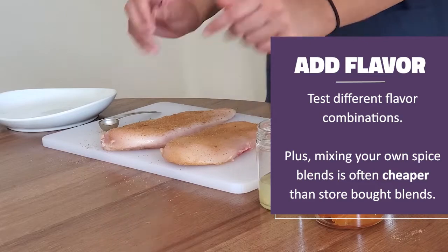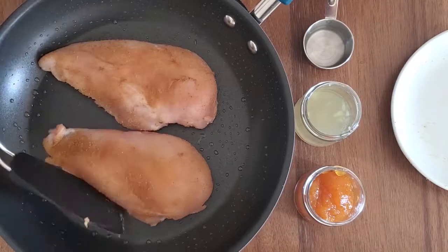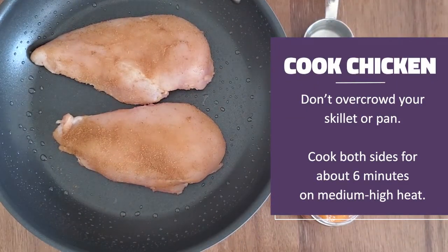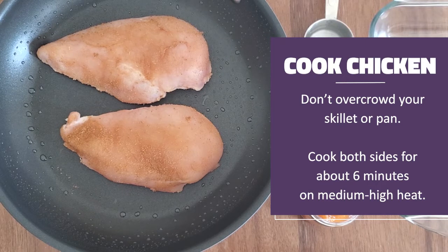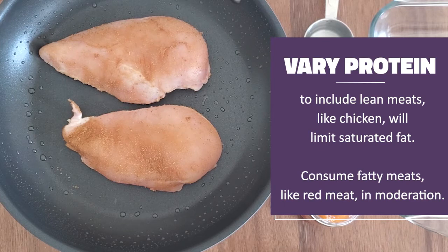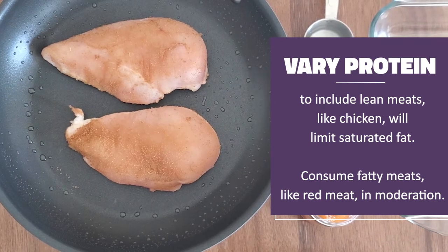Once coated in cumin, wash your hands since we've been handling raw meat. Then in your heated pan, add your chicken. I usually like to cook one or two chicken breasts at a time so I don't overcrowd my skillet. Cook both sides for about six minutes each on medium to high heat or until cooked through. Varying your protein routine to include lean meats like chicken can give you the nutrients vital for your health without extra saturated fat. Too much saturated fat from fatty meats can negatively affect our heart health, so we should limit these when we can.